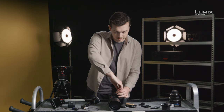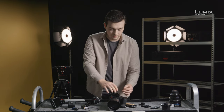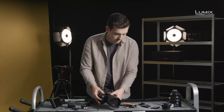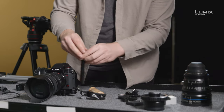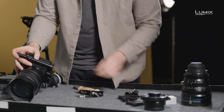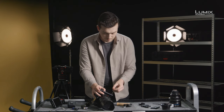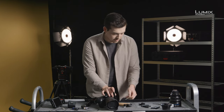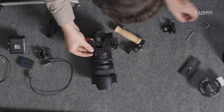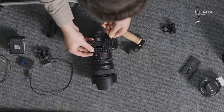First off, I'll attach the base plate. This base plate has a Manfrotto tripod plate built into it, so if we wanted to, we could go straight to the tripod. Next, I'll attach the upright arm — simply slide it in and fasten it down with an Allen key. Lastly, I'll attach the top plate, and again simply attach and tie it down with an Allen key.